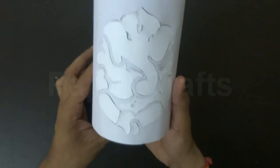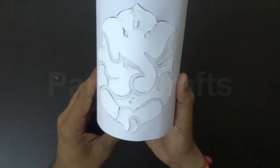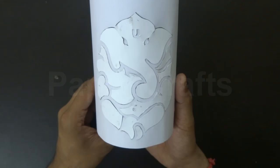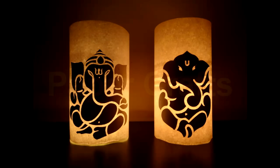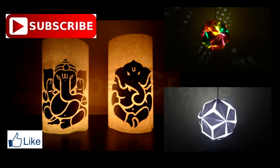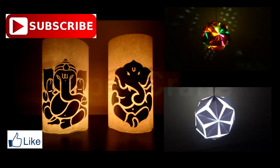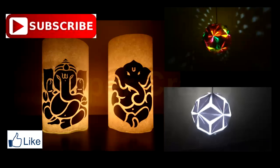Now just light the candle in the jar and the illuminated Lord Ganesha will be ready. You may use different patterns of Lord Ganesha's abstract images as per your liking to make your illuminated Lord Ganesha. Hope you liked my video — don't forget to subscribe to my channel Paper Crafts for more videos. Thank you for watching.